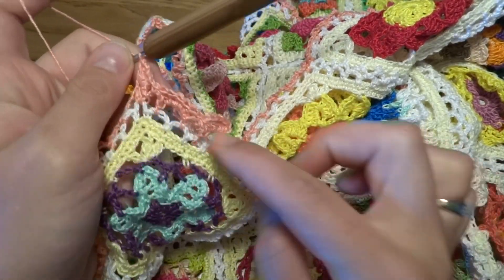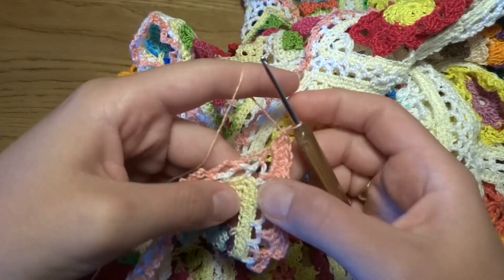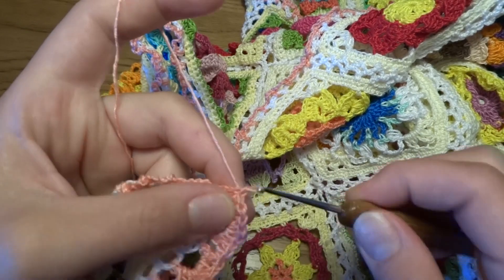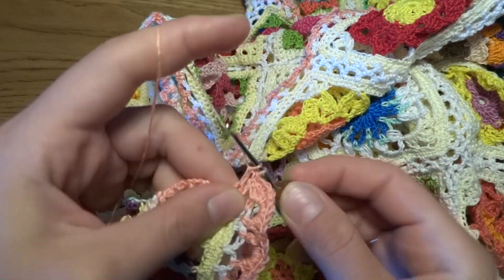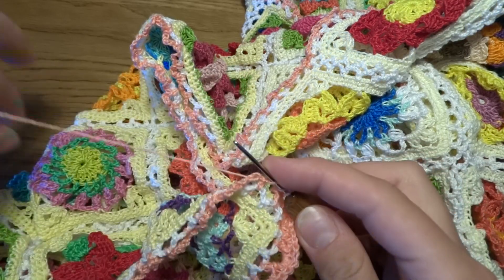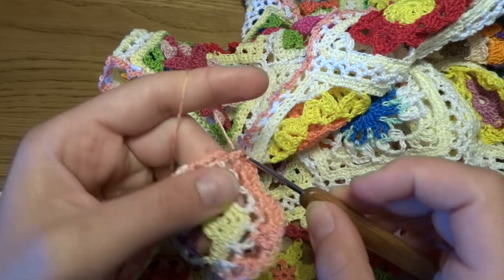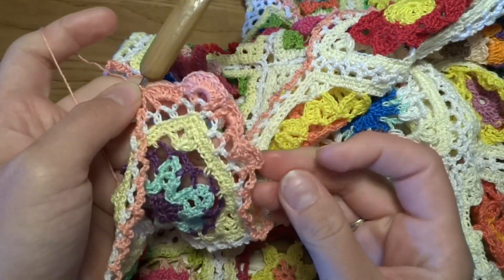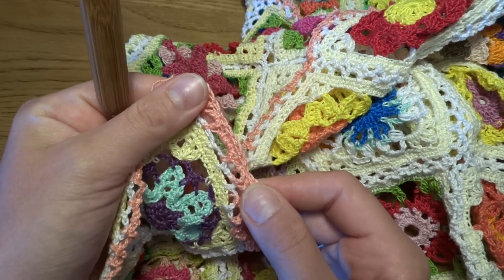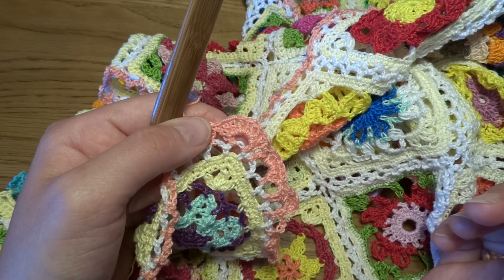If we are making five double crochets on the long side, at the corner we can work seven double crochets: 6 and 7. Single crochet into the next chain space, and five double crochets into the next: 1, 2, 3, 4, and 5. Single crochet into the next chain 5 space, and we will continue this pattern all the way around.